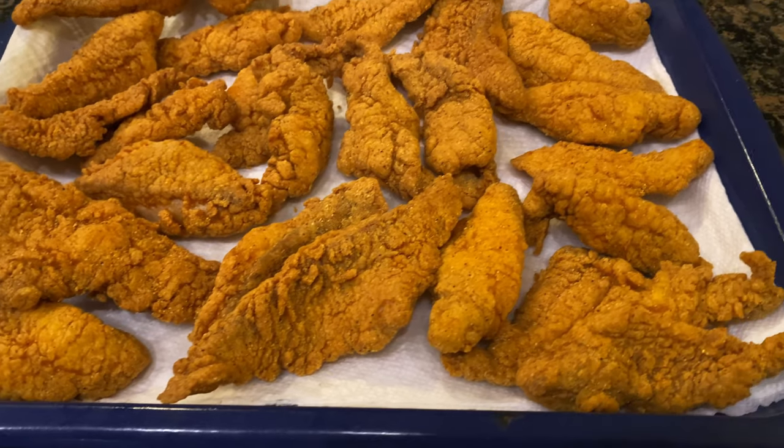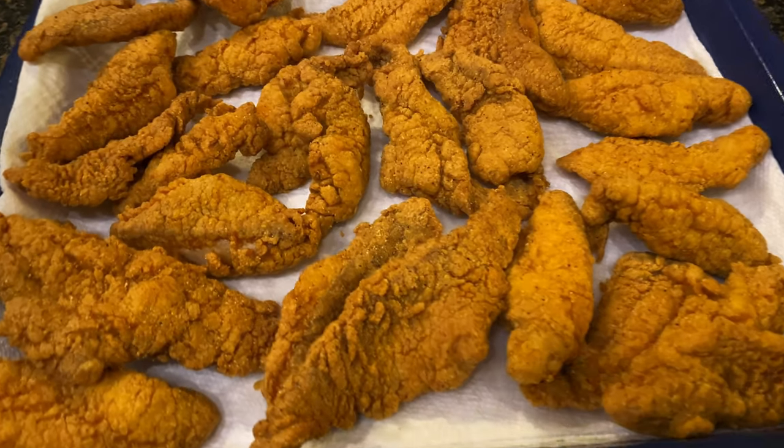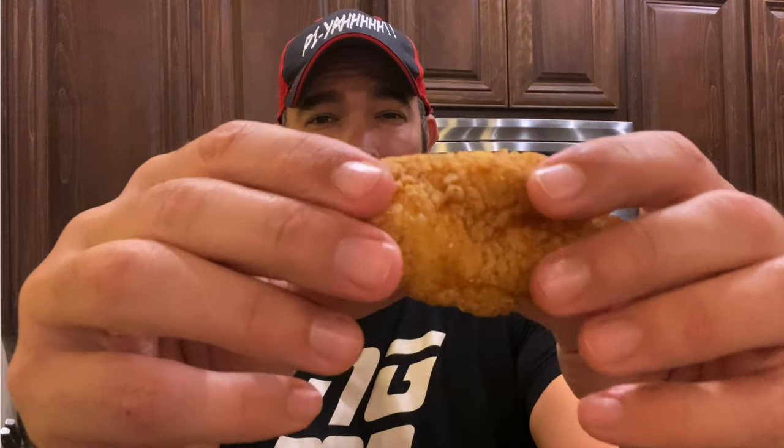There you go, ladies and gentlemen — some beautiful fried fish. I've got a little plate here. Let me pop one open for you. Look at that — it's still hot, fresh out of the fryer. So tender, so good.